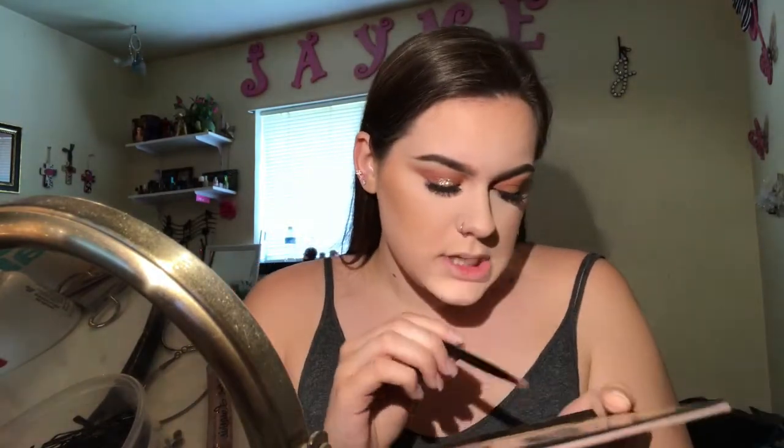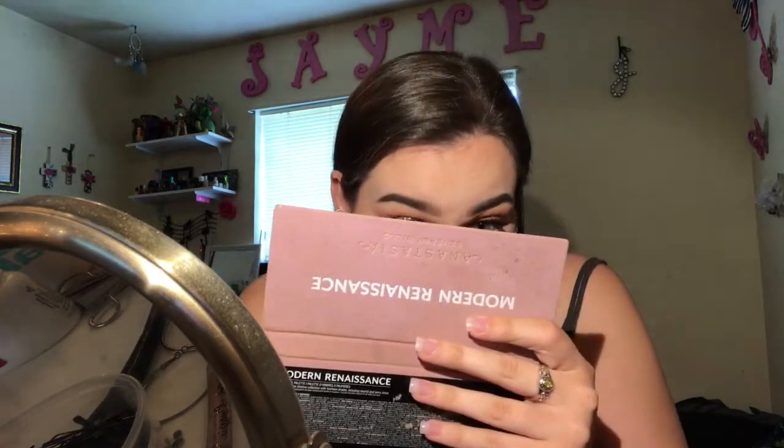I'm gonna put some burnt orange and raw sienna on the bottom of my lash line — actually just raw sienna right there and then blend it out with burnt orange. Now I'm gonna go ahead and put a little bit of mascara on my bottom and top lashes.